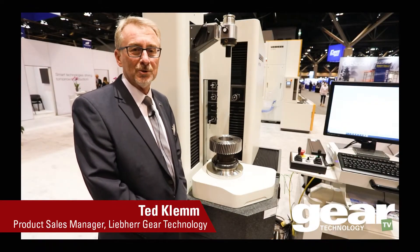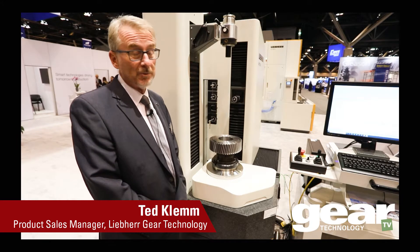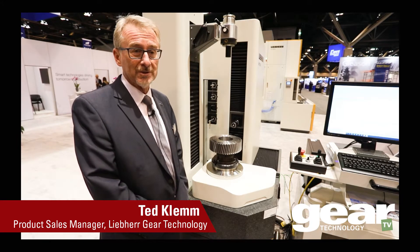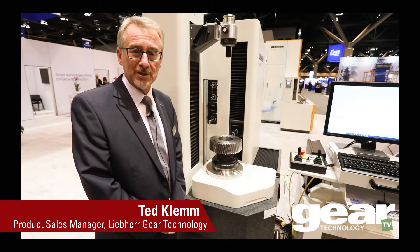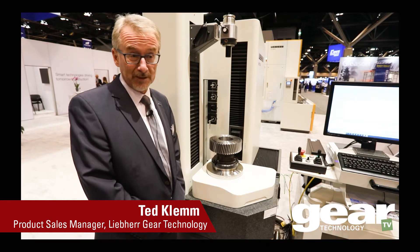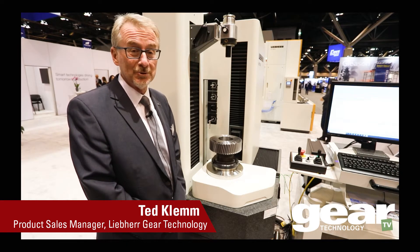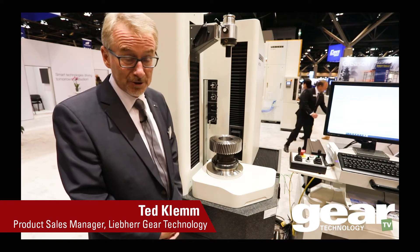Hi, it's my pleasure to talk about our Liebherr inspection machine, the WGT series. We're happy to be at the Motion Power Show this year. We showed the machine for the first time in 2019 in Detroit. Unfortunately, last year at IMTS we were not able to show anything, so we're very happy to be here and demonstrate our technology.